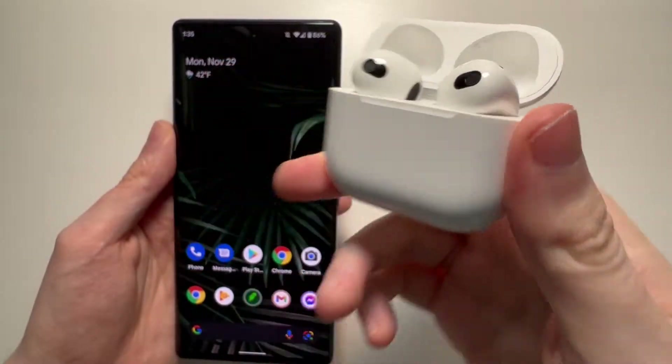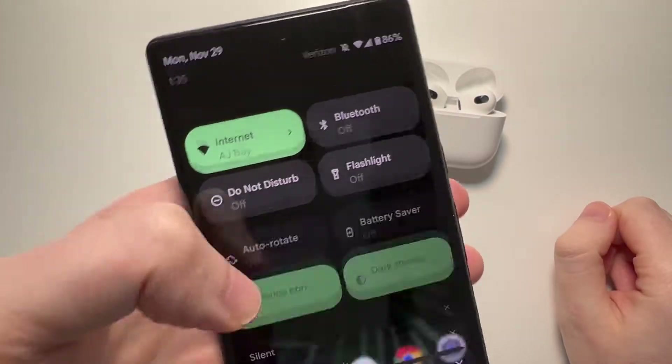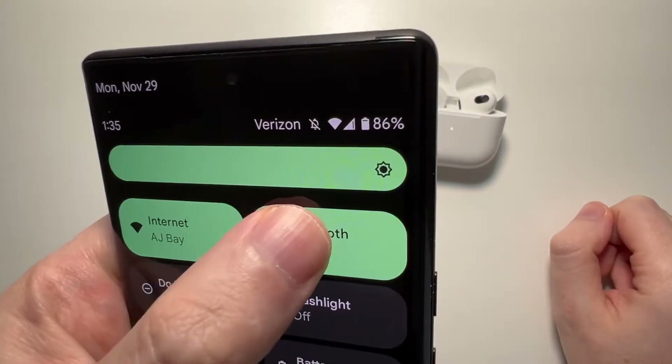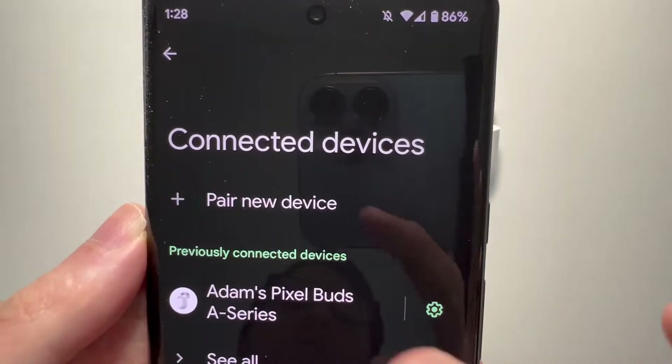You guys see it's blinking. Now for your Android, just swipe down twice and make sure Bluetooth is turned on. And then just hold down on Bluetooth. At the top, press on pair new device.